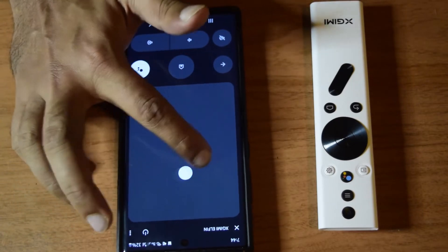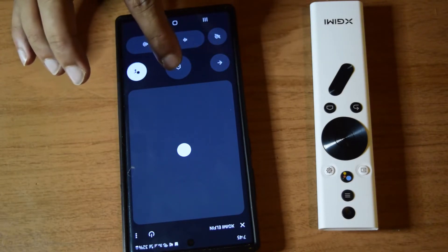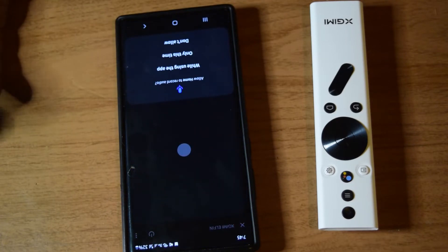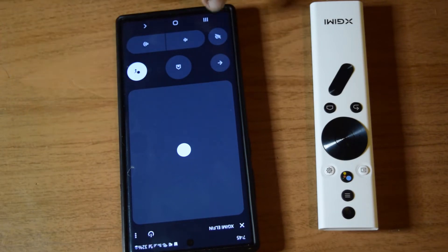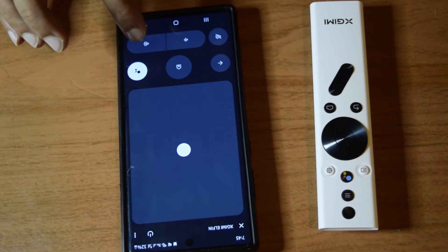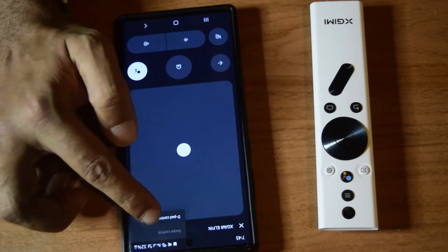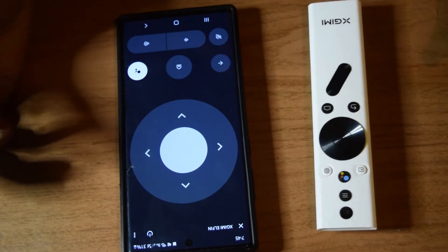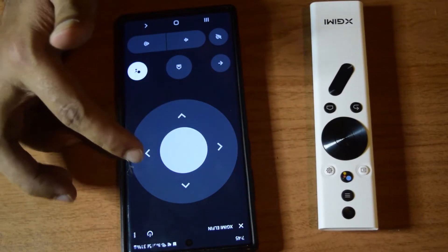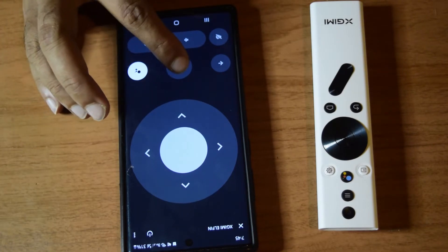You have the swipe pad here, which you can use to scroll across the menu options on the Android TV. You have the back button, the home button, and the Google Assistant that you can use to search or navigate content. You have the mute button, volume up and volume down buttons. Instead of the swipe pad, you can change to the d-pad control for navigation very similar to the physical remote control - back, forward, top, bottom, select option, and home.